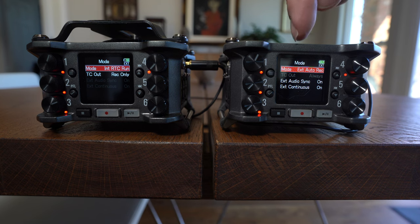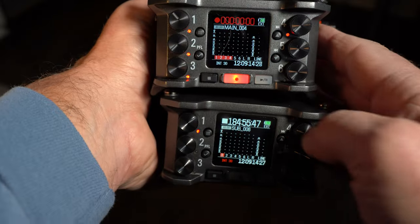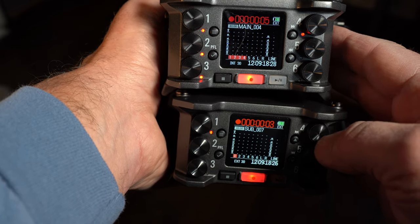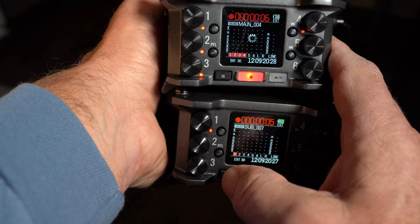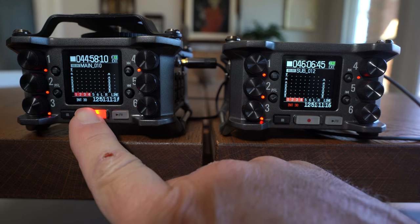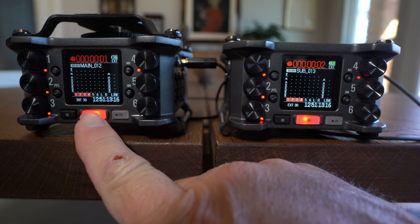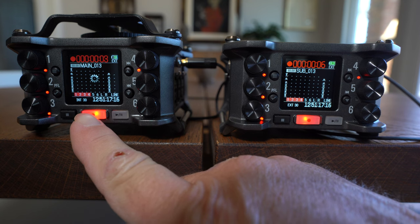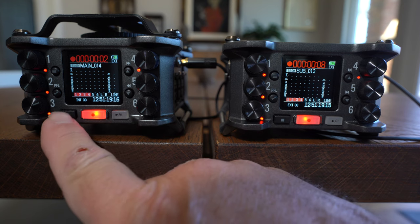Here's one thing I discovered: the two Zooms have to be synced together initially after power-up with a brief 5-10 second recording. This lets the second unit adjust its settings and jam sync to the incoming sync. After that, they have internal temperature-controlled oscillators that will keep them in sync within a frame or so for the next 24 hours. But since we're talking audio, I do this every time I go to use it.